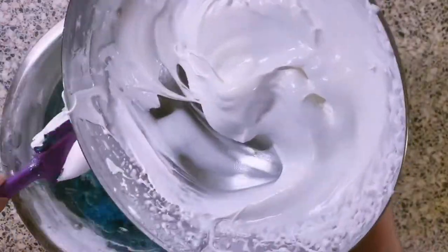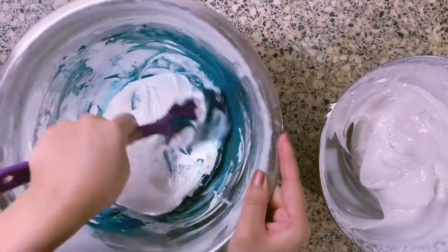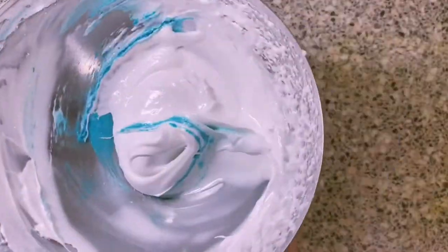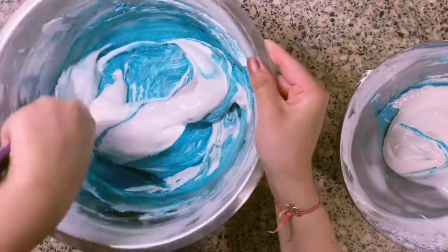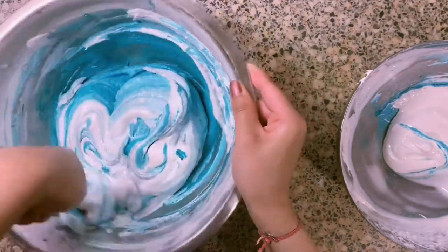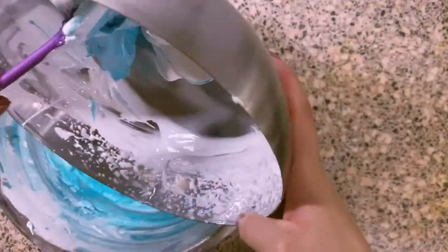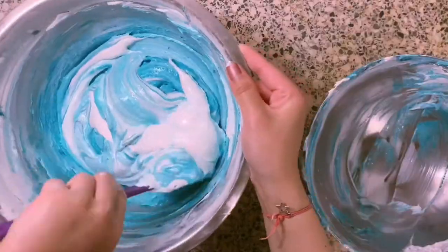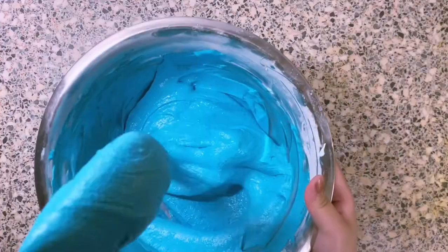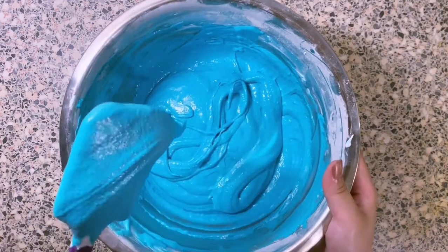Now we just divide and mix it all together with the almond mixture. What color are you going to make your macaroons? I honestly can't recommend this recipe enough — this is completely foolproof, suitable for beginners and experts. Thank you to Dane and Gemma for sharing this recipe. You just fold until you can make a ribbon 8, and that's when you'll know it's ready.